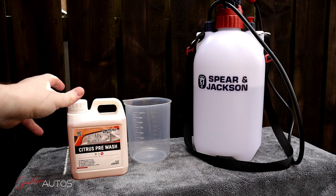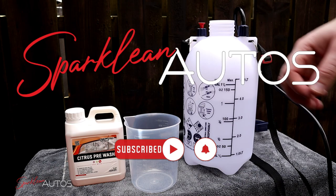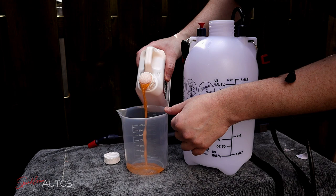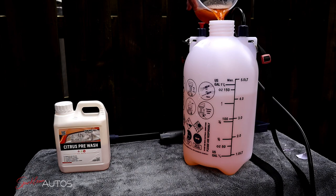Let's get our solution made up as per the instructions. For an 8 to 1 dilution ratio it really couldn't be any simpler — I have 4 liters of water to which I'm going to add 500ml of product. As I do that I can confirm one of this product's claims straight away: the strong citrus smell. There's certainly no mistaking it — in fact it could remind you of a distinctive Scottish soft drink.